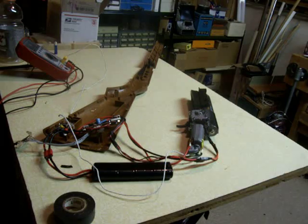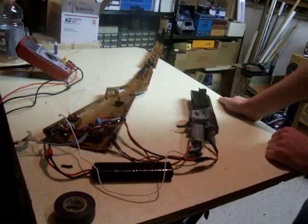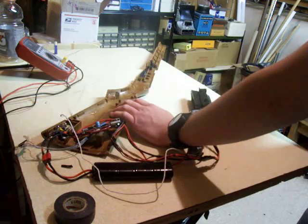Hello, this is one of the final few tests of the burst project. Just a few things I need to do before wrapping it up, sealing it, and putting the stock back together in this AGM-M14.